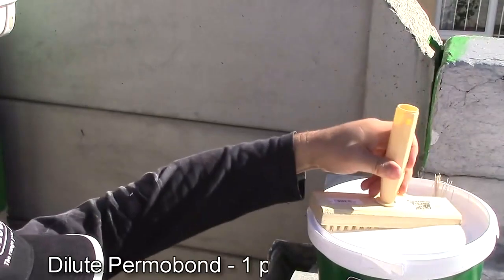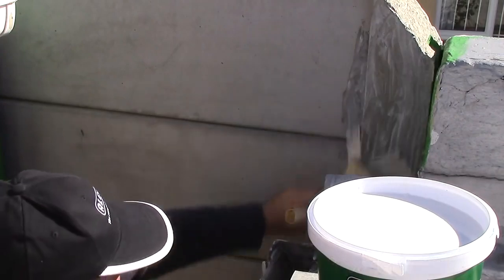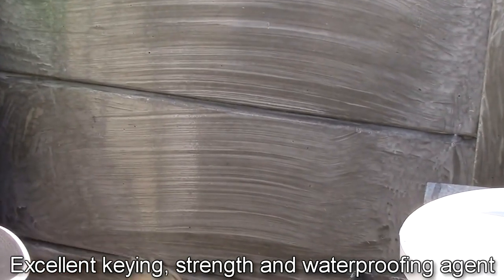Pomabond is ready to use, but you can also dilute it one part to three parts water without compromising its effectiveness. Now prime the wall thoroughly with Pomabond. This will provide excellent adhesion, strength and waterproofing for paint.